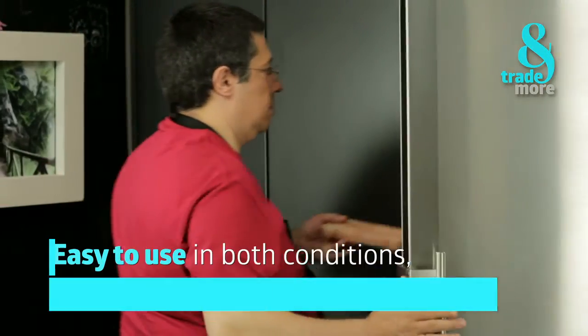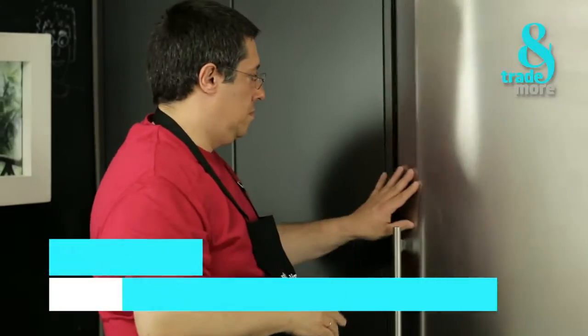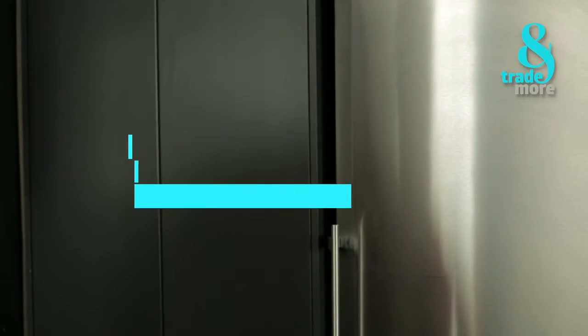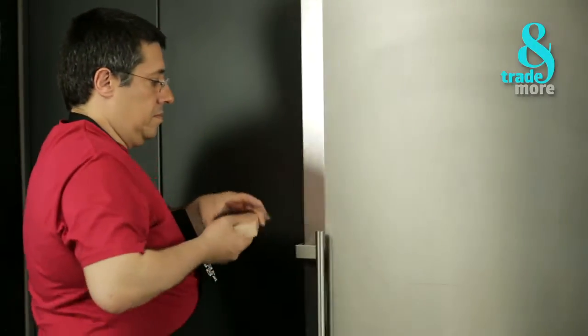The Persian Salt Block is very easy to use, both hot and cold. We have to put the block in the fridge for 3 hours or in the freezer for 1 hour. When the Persian Salt Block is really chilled, we can put it all on the plate.